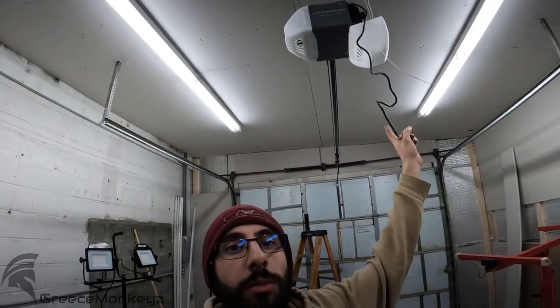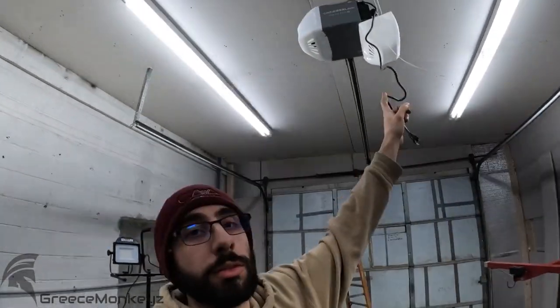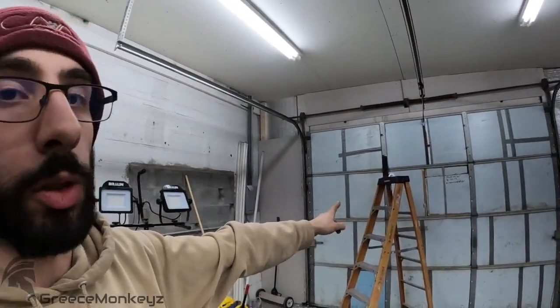Hey, what's up everybody. I got something a little different today — not your usual car content, but it's still garage content. I'm here installing a garage door opener. It's a seven foot opener on an eight foot door, and like you watching this video, I'm kind of upset that they don't sell eight foot kits in a box. You have to buy a seven footer, buy an extension kit, throw out the seven foot section, and waste your money.